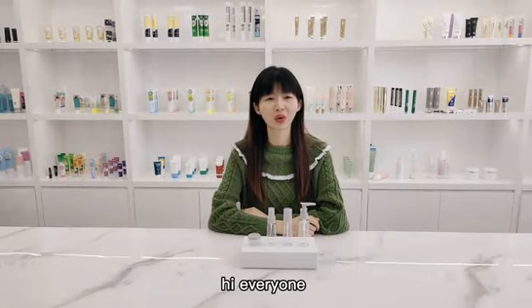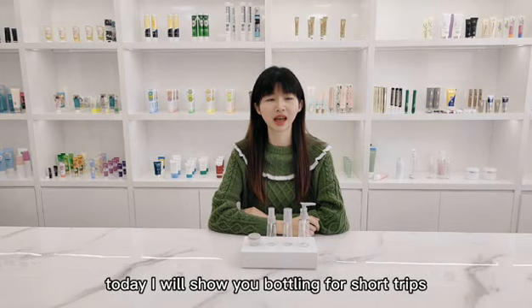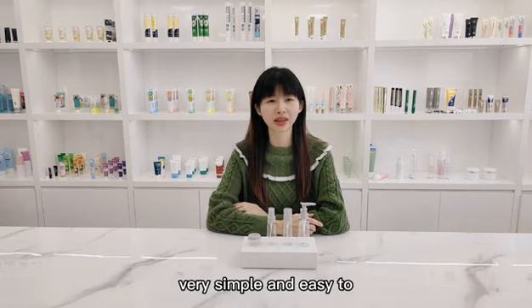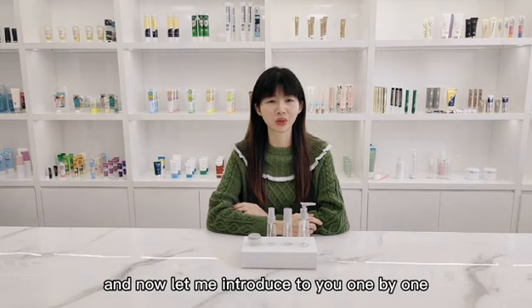Hi everyone, this is Connie from Guangzhou Hua Simplasty Product Limited Company. Today I will show you bottling for short trips. Please look here — very simple and easy to carry. And it is also recyclable. This is a new product, and now let me introduce them to you one by one.